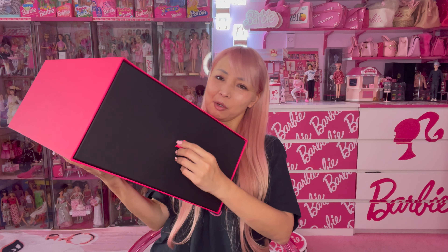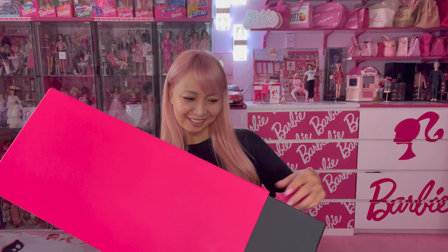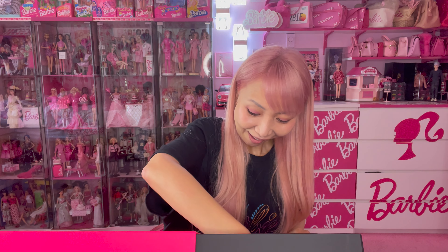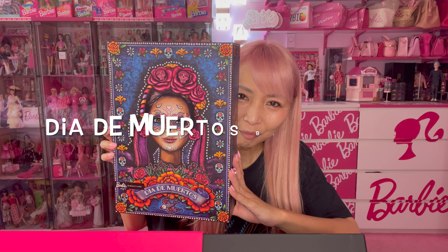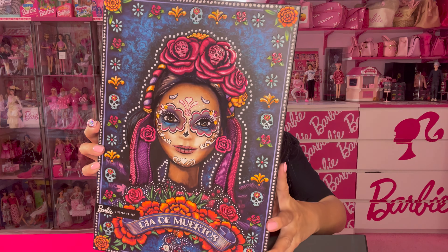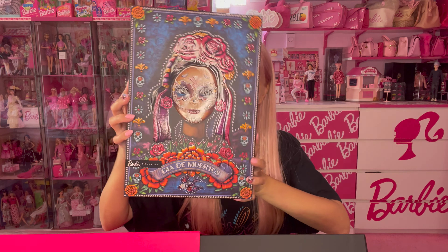The box was 10 pounds, pretty heavy! Let me open this drawer. First, there's some pink tissue papers. Today I'm showing you the Admiradores Barbie 2022 version.